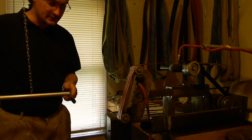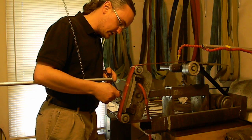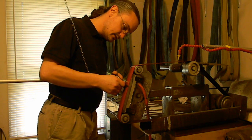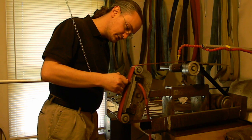Because I've got a consistent edge angle, I'll be able to go back to a 40-micron belt, maybe a 9-micron belt, and work it at the same edge level to give me a nice polished edge.